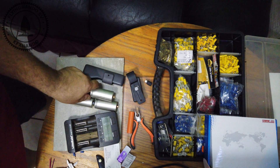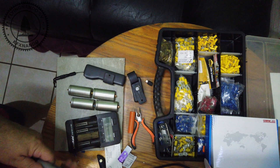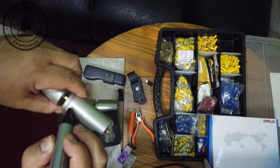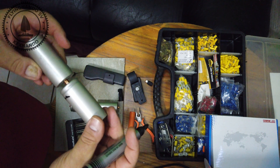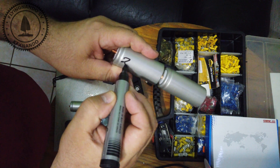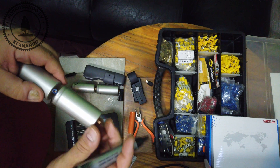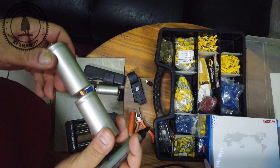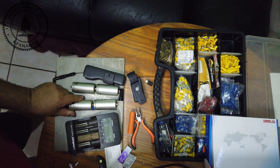I've got four cells to test. What we're going to do is mark them so we know which one is which. We'll start off with number one, number two, number three, and number four.